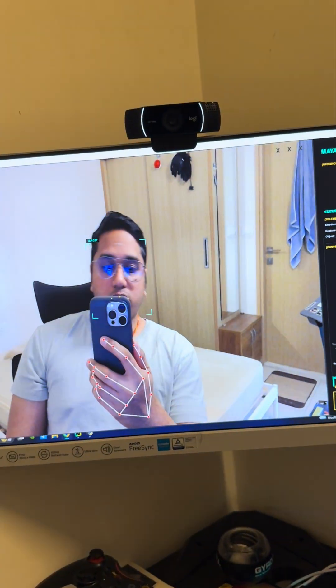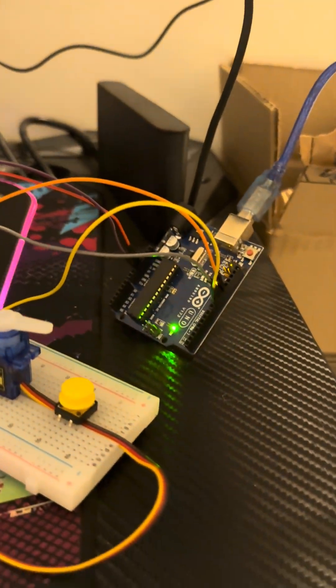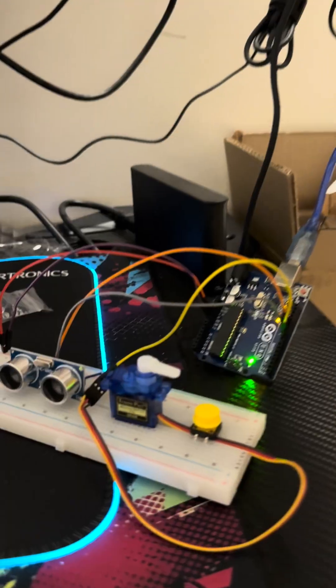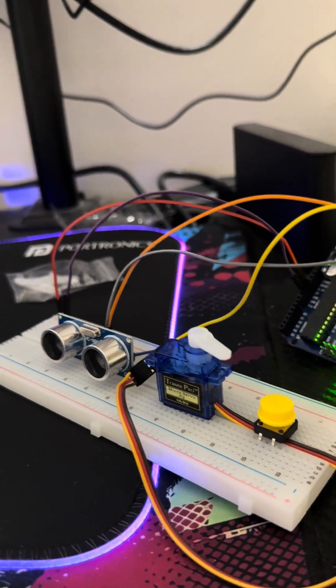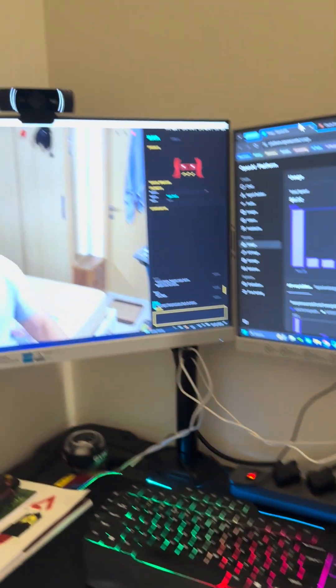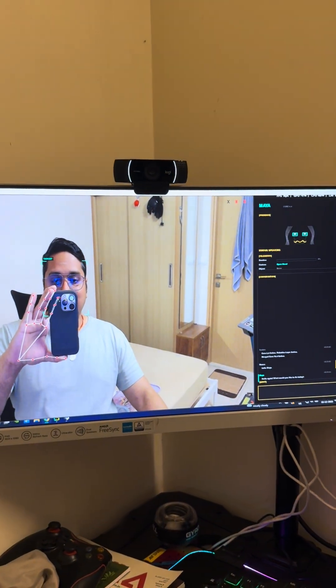You can see the ultrasonic sensor here and the servo motor — so when I move my neck to the left or to the right, you can see the servo motor is also moving. Since the servo motor is tracking my movements, something I want to show you is: if I get my hand closer to the ultrasonic sensor, you can see that she's asking me to back away.